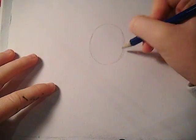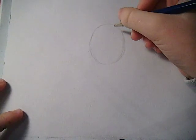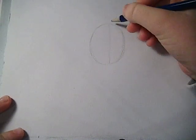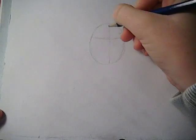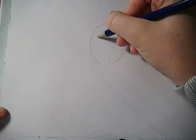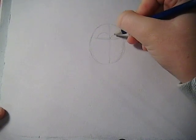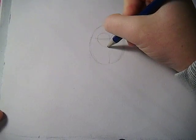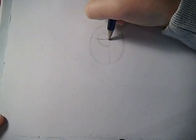There we are. And then you want to start drawing a line coming from about here and from about here. And you're going to start drawing his eyes. His eyes are here and also across here.